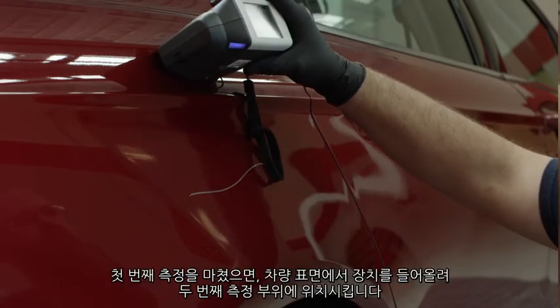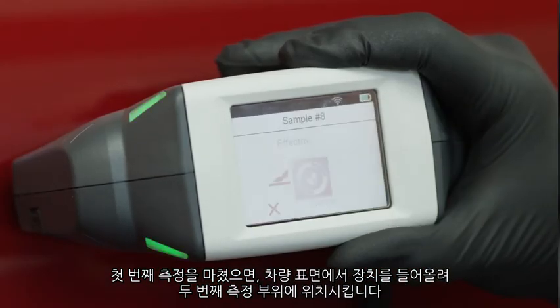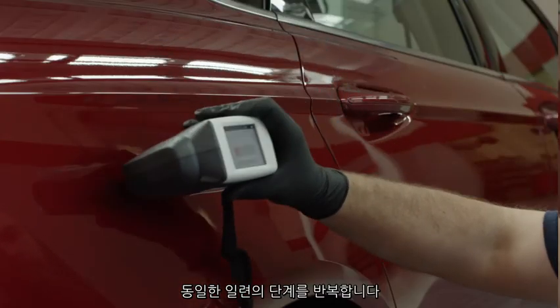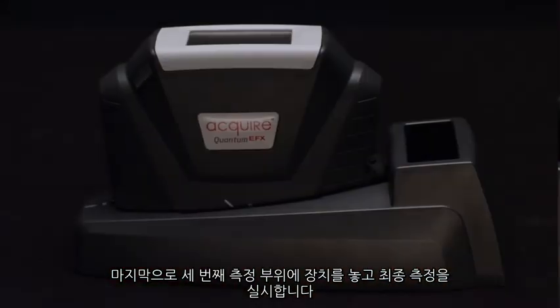When you're done with your first measurement, lift the unit from the vehicle surface and place it on the second cleaned area. Repeat the same steps. Finally, place the unit on the third cleaned area and take your final measurement.